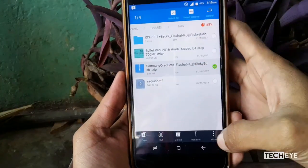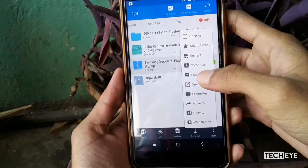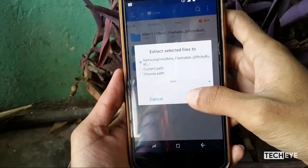First, download a flashbulz file from the link in the description and flash it if you have a custom recovery. If you don't have one, just extract it.